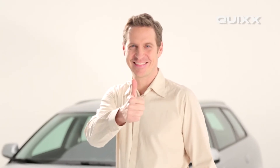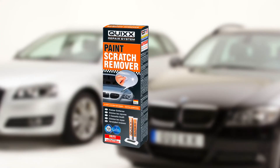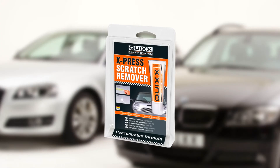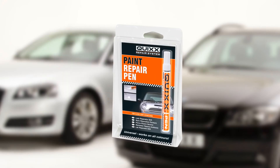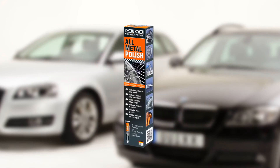Quix works. The Quix repair system also provides other do-it-yourself solutions made in Germany: the paint scratch remover for all depths of scratches, the express scratch remover for light scratches, the repair pen for damage to paint and stone chips, the headlight restoration kit, and the all-metal polish.